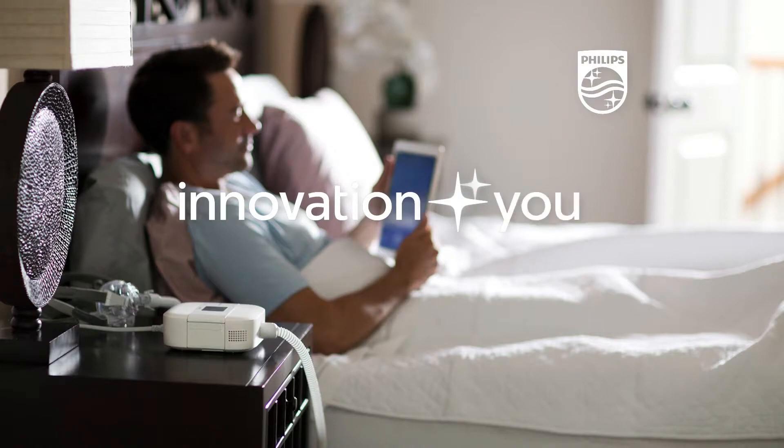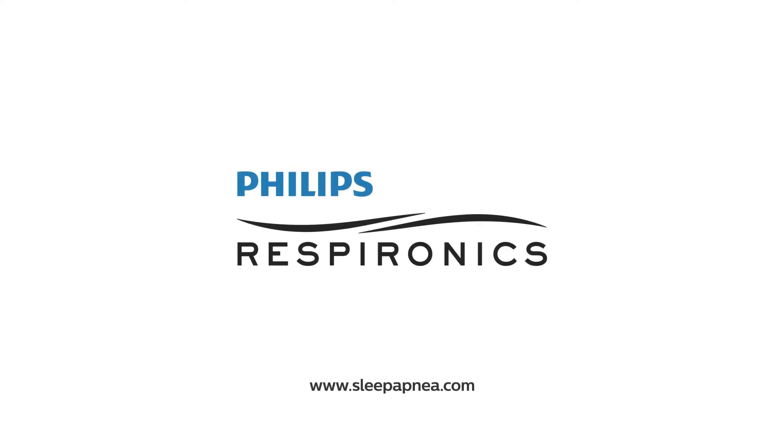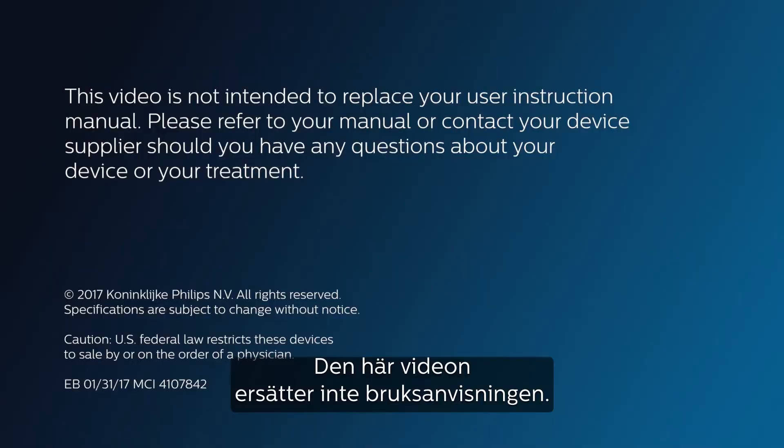Innovation and you. Philips Respironics.